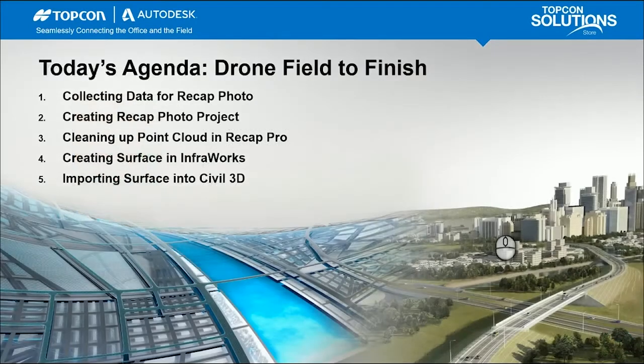Today's agenda covers this five-part series. We're going to look at Part 1 today — collecting data for ReCap Photo. We'll go through best practices to collect that data and then ultimately process it in ReCap Photo to create the mesh and point cloud file.